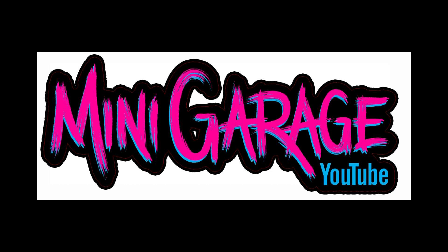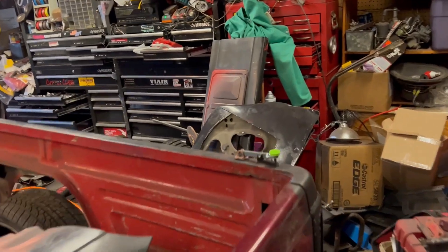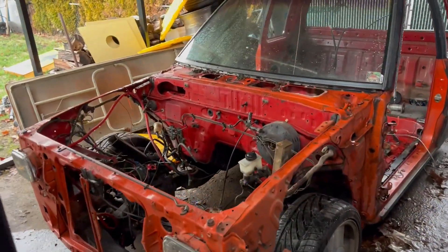I'm Jeff, and here in the mini garage, sometimes when you're working on these projects you gotta take a second, rethink things, and shift gears. That's what we're doing right now. We got Cobb's truck - beat to hell - out there in the driveway, the beat-to-hell project.